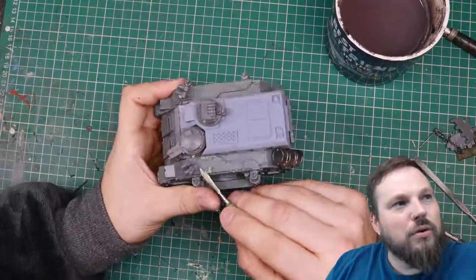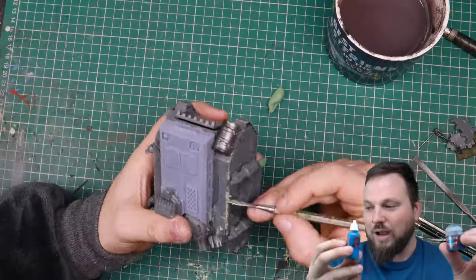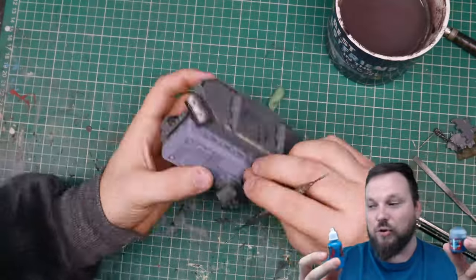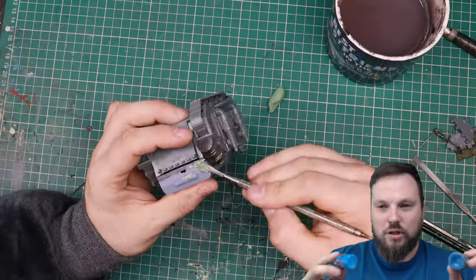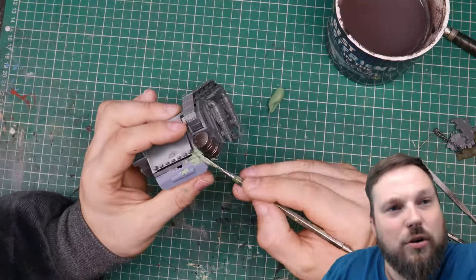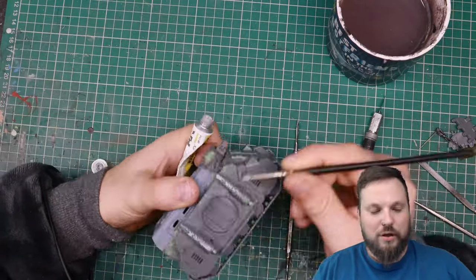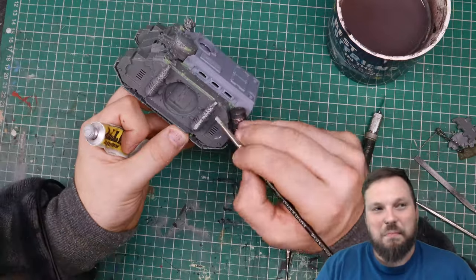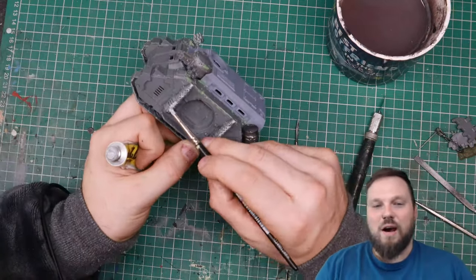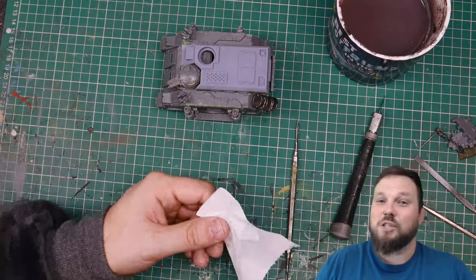I'll grab two colours off my shelf - Calador Sky and Macragge Blue, just the first colours I picked up. What you do to these colours, or whatever colours you might use, I think is more important than the actual colours themselves. Follow along with this video and hopefully it'll explain the beginnings of how I go about each step in the context of painting a specific model.